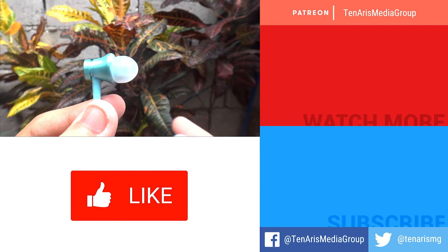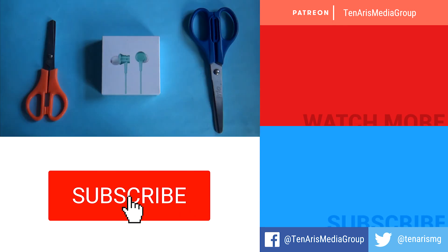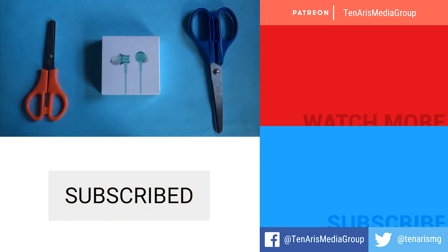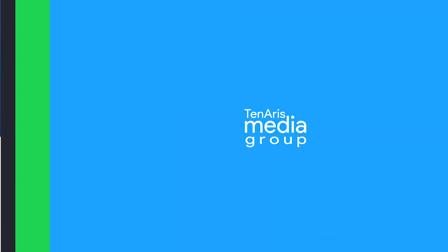Like the video and subscribe to our channel if you haven't already. The link to where to buy the product is in the description box down below. Thanks for watching and see you on the next one.